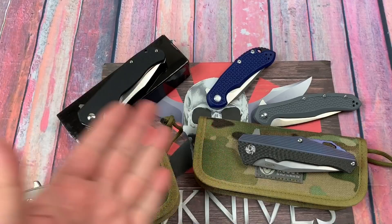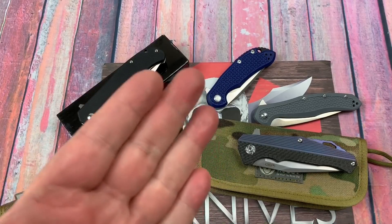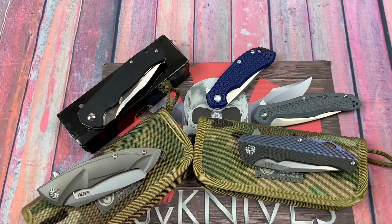Thanks for joining me. Let's talk. Let's get this thing settled. We've got KUBI knives. Yes, we do.